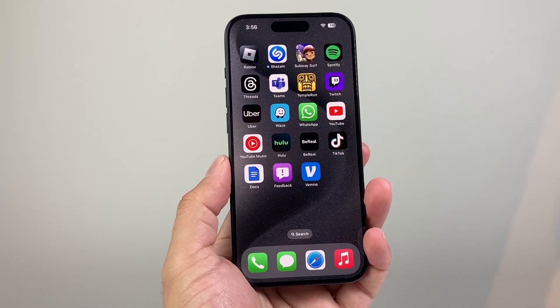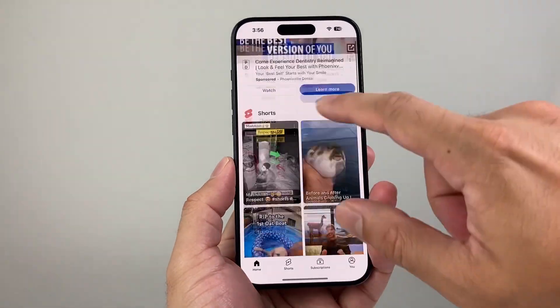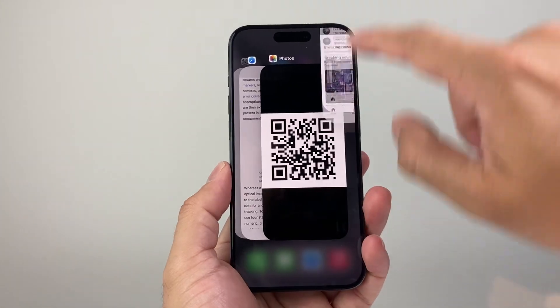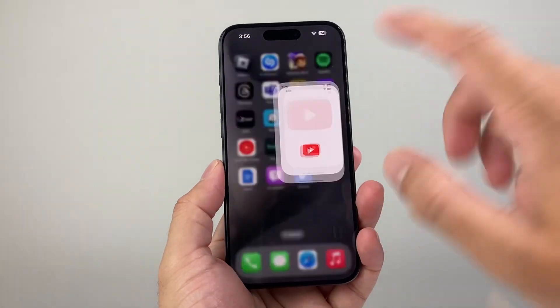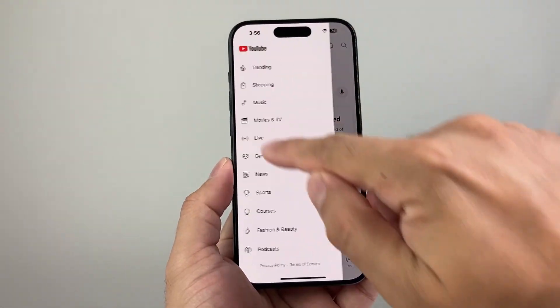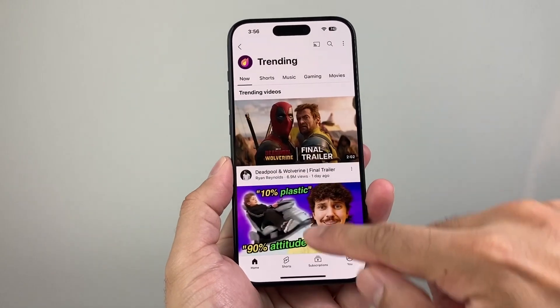Now the next thing you want to do is, if you have YouTube already opened up, you want to go ahead and close it out, swipe it up, close it out, and then relaunch it again. And that sometimes can fix it for you if you're just having minor issues with the app being frozen or just glitching.